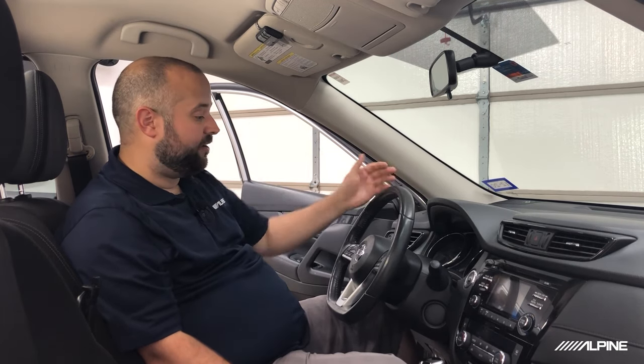Now we're in our 2017 Nissan Rogue, and before we start wiring up the harness and doing the install, we're going to need to remove this factory radio. Before we do that, I like to go over and double-check all the features that the car comes with to see what we can maintain. So let's go ahead and get it turned on and see what all this thing has.